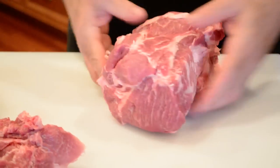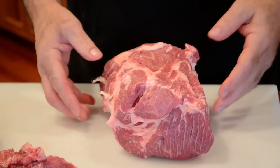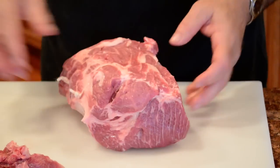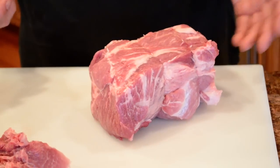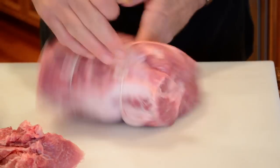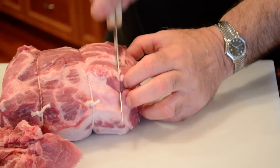In barbecue competition they call this the money muscle — this is the piece they select to give to the judges. It's a really nice piece of meat. What we're going to do — this could be another nice roast — but what I'm going to do is cut a couple of pork steaks off the end of it.